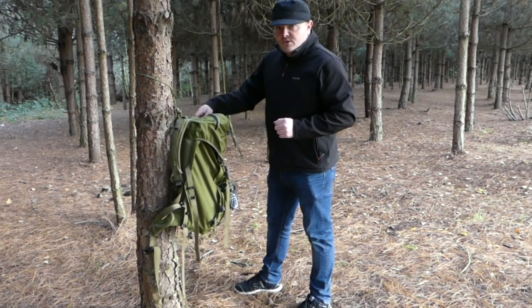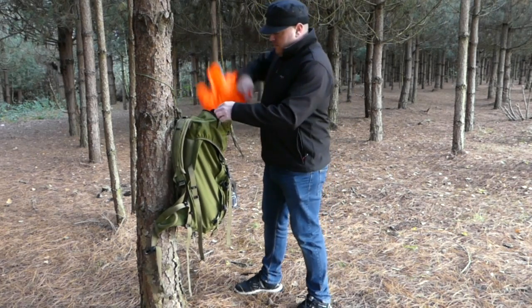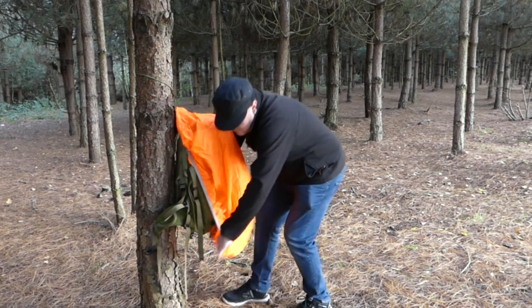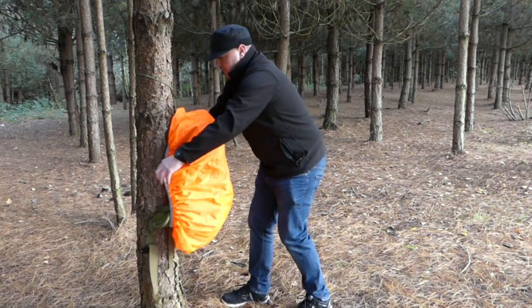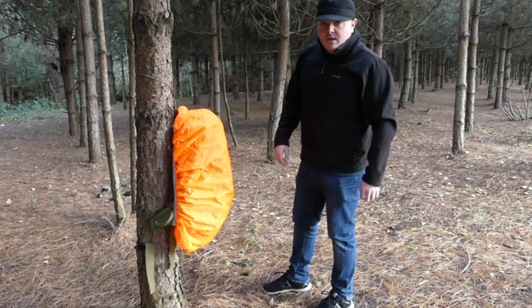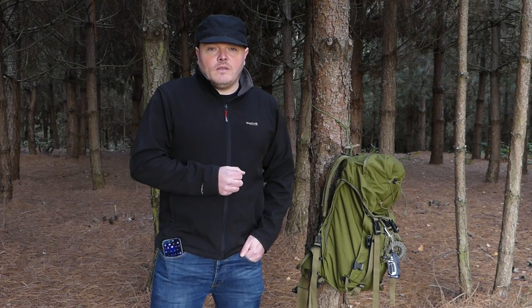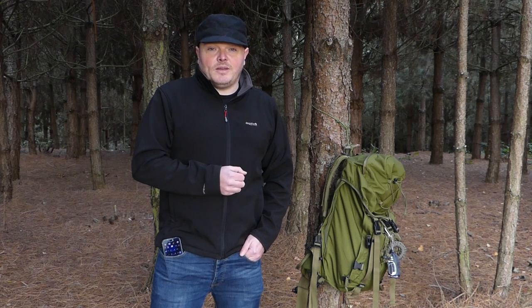If it starts to rain I just get out my pack cover and place it over my pack. So that's just a quick video of how I keep my pack off the wet ground. It's very easy to do and all you really need is a little broken twig and a few feet of paracord.